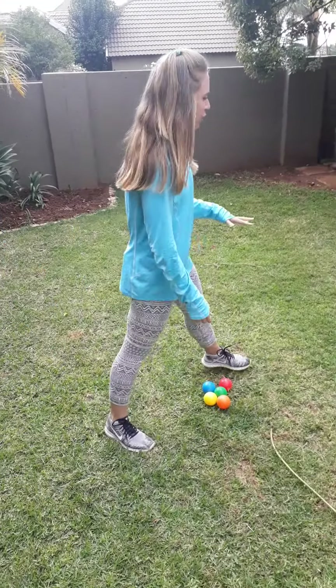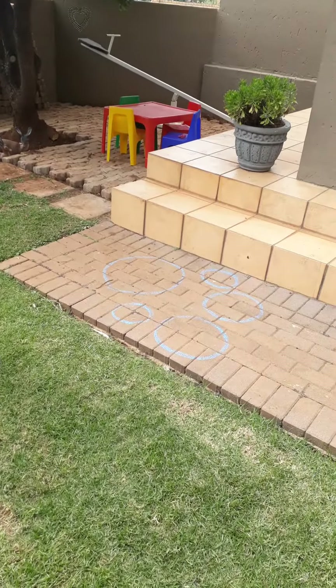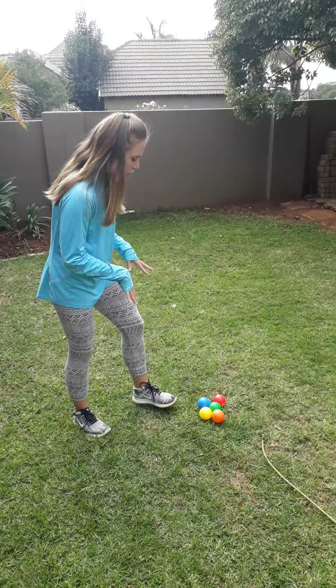Hello everyone. I'm going to show you how to do your gross motor this week. The first one is 'hit the targets.' What you have to do is draw targets with chalk on the floor, or you can use hula hoops if you've got them. Then you're going to take bean bags or balls and try to throw them into the targets.